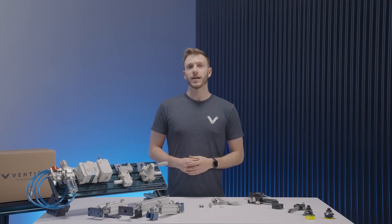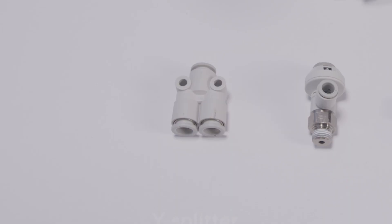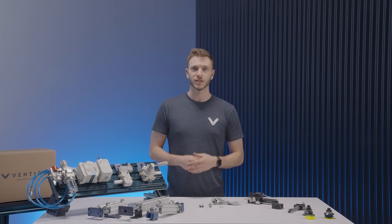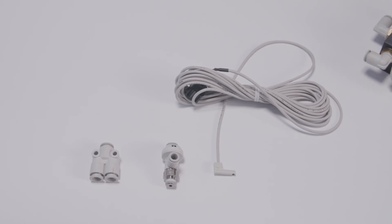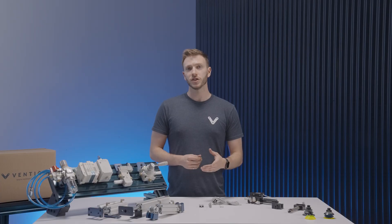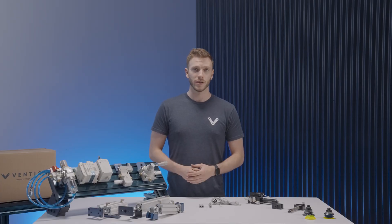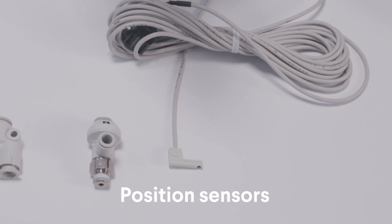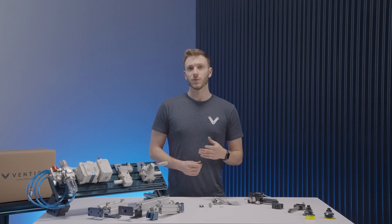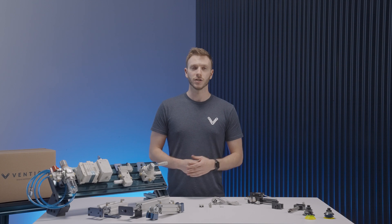Now we'll take a look at additional hardware. To have multiple cylinders driven by a single valve outlet, you can use a Y splitter — however, you should make sure that there is sufficient pressure for your application after the split. After this, we have the 90 degree speed controller fitting that allows you to regulate the pushing and pulling speed of your pneumatic actuator. Finally, we have our pneumatic position sensors, which can be inserted along the body of your pneumatic actuator and will allow you to trigger an event via a digital I/O module.